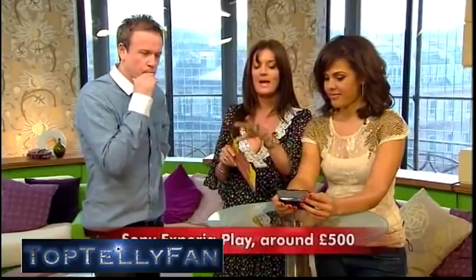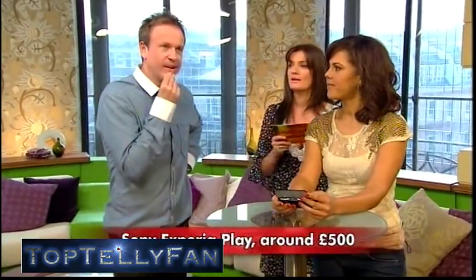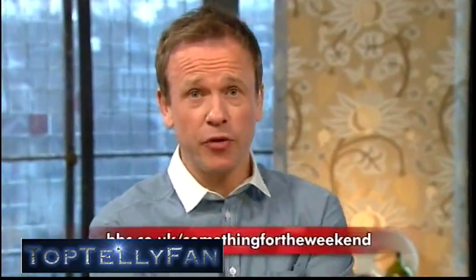They're around 500 pounds, but if it's both a device and a gaming console in one, it's quite good value if you're into gaming. Thanks, Nikki. For more information on those gadgets, email our website at bbc.co.uk and we'll email you back with the details.